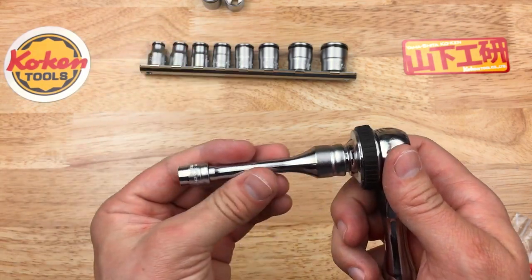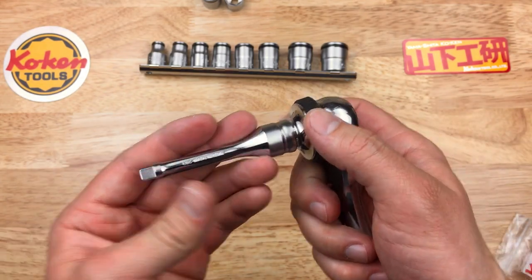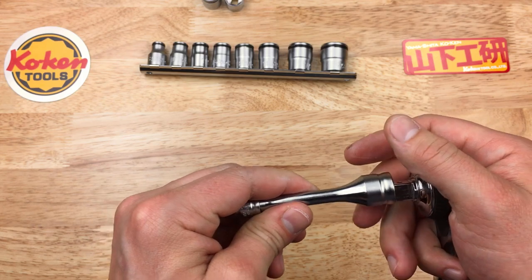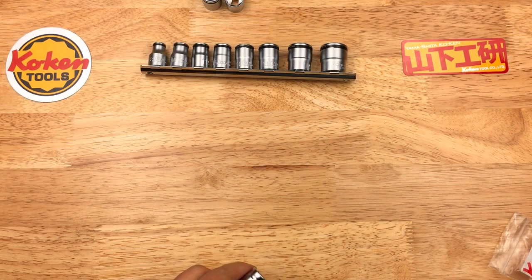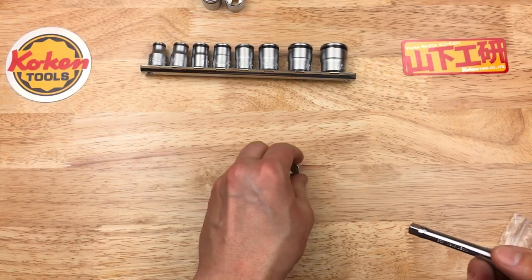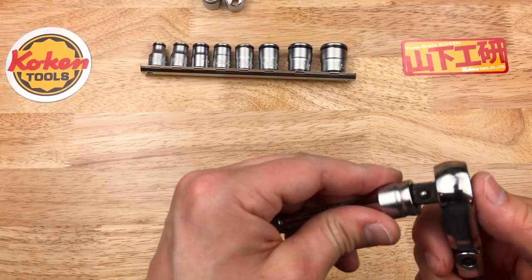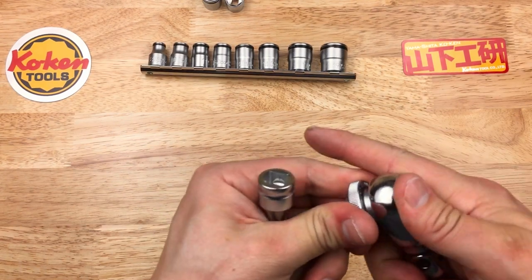This just lets you put an extension on something like a Nepros Stubby and get down to your quarter-inch — here's a small 8mm Zeal socket, very small — and that lets you get down there without using another adapter. I thought that was kind of neat; I don't think I've seen that from anybody else, just a cool little design. Let's see how it fits on the Zeal: very nice fit as usual. Koken just makes an excellent product.